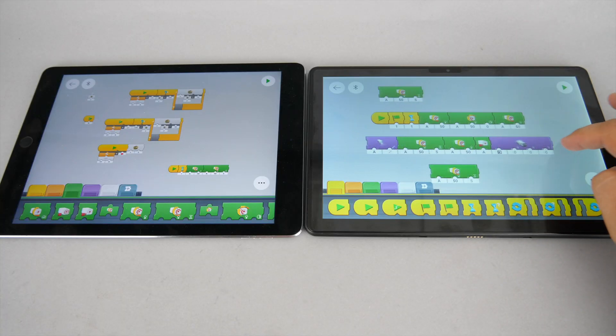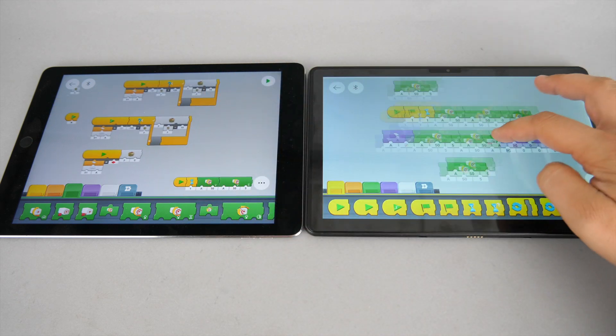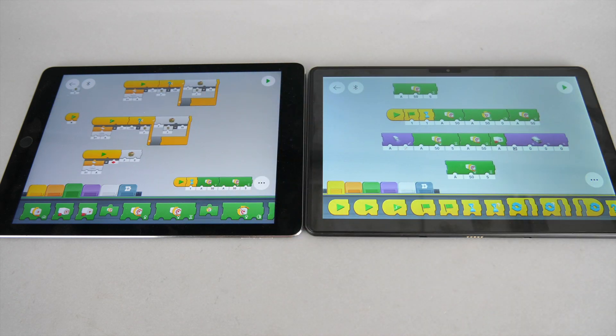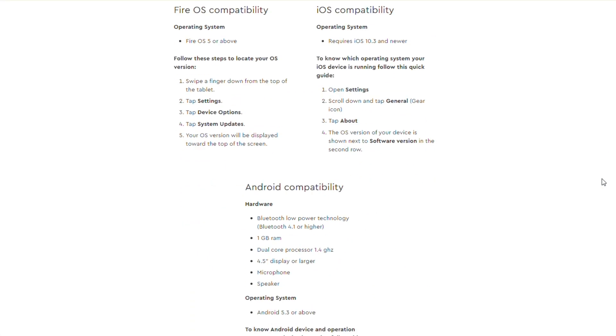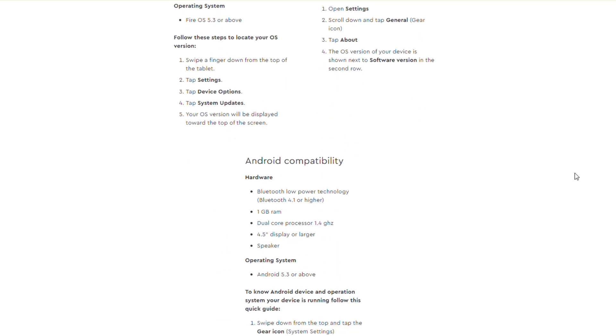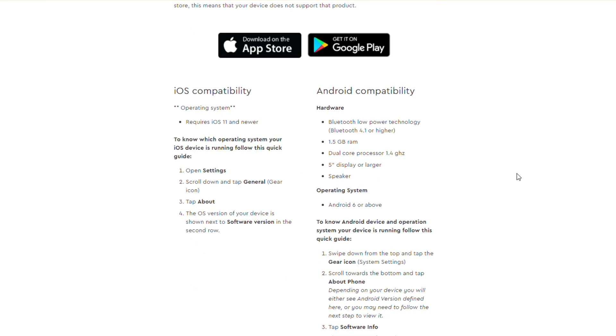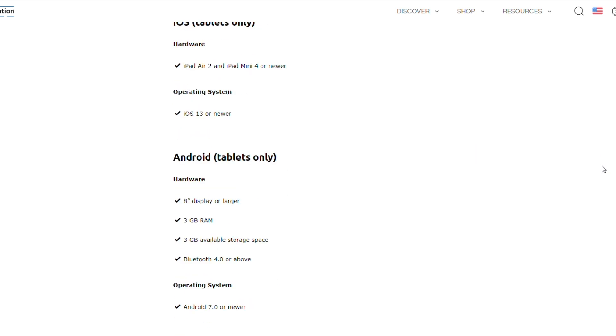Let's get back to the tablet and see the properties needed for the LEGO apps. It has a 10-inch Full HD screen, similar to my old iPad Air 2 although the aspect ratio is different. LEGO has several apps with slightly different hardware requirements, but for Android in general they ask for 1.5GB of RAM, a 2-core processor, and a screen bigger than 5 inches. For Spike Prime, however, the requirement is a tablet with an 8-inch or bigger screen and 3GB of RAM.